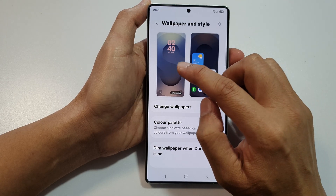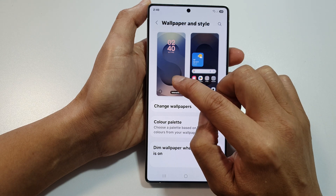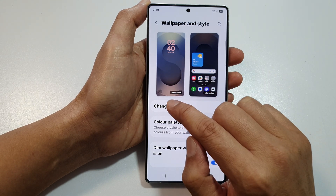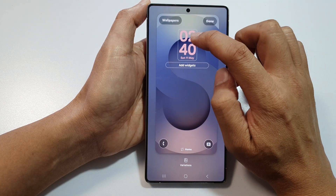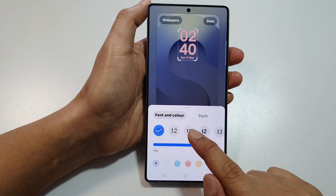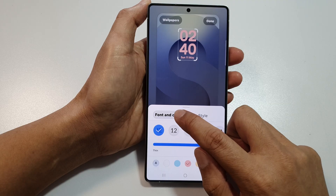Now in here, tap on the lock screen wallpaper here on the left hand side panel. Next, tap on the clock font. And from the pop-up, make sure you select font and color.